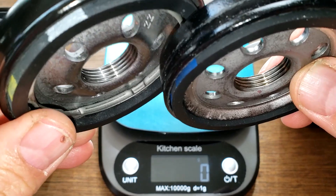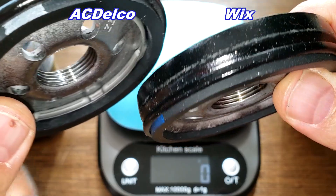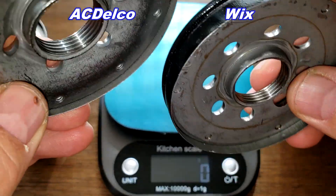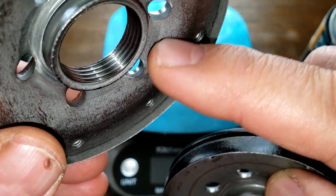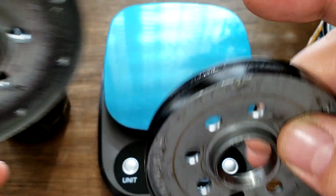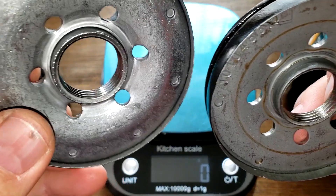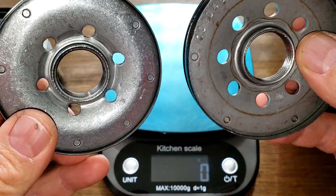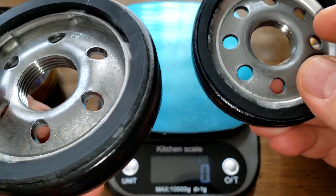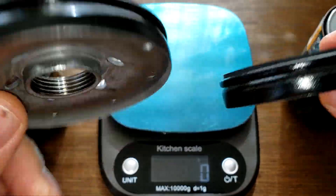Let's see why the AC Delco base plate is heavier — it's got probably at least one extra groove on the threads, and it has more depth around the inlet holes. It's pretty thick there whereas the Wix isn't as thick. So the AC Delco has a heavier-duty base plate but fewer inlet holes. They both look well made.